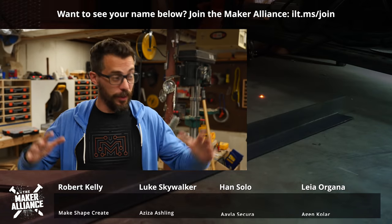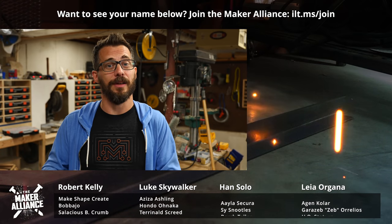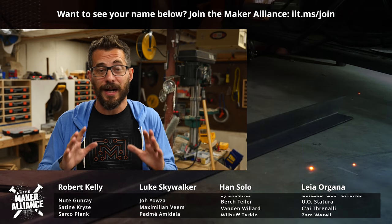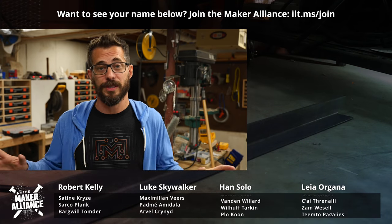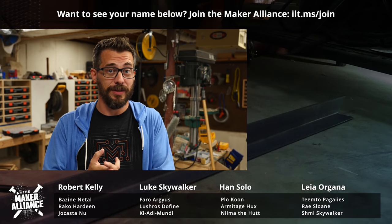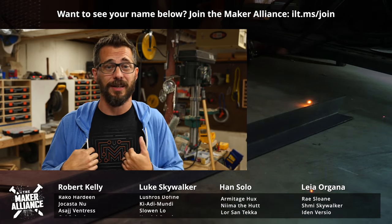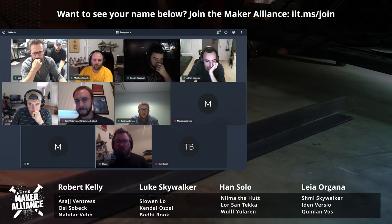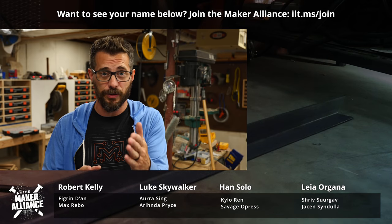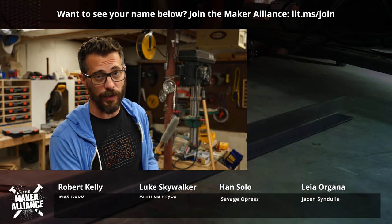I wanted to interrupt our normal blooper reel this week to show you our new end screen, but also more importantly to officially announce the Maker Alliance. The Maker Alliance is a group of people who get exclusive behind-the-scenes access to me and the whole team at iliketomakestuff. By joining you get early access to videos and exclusive videos, product discounts, a Discord server, monthly video hangouts, and a bunch of other stuff. We've already got a huge community of people over there and we would love for you to join us — hit the link right there.